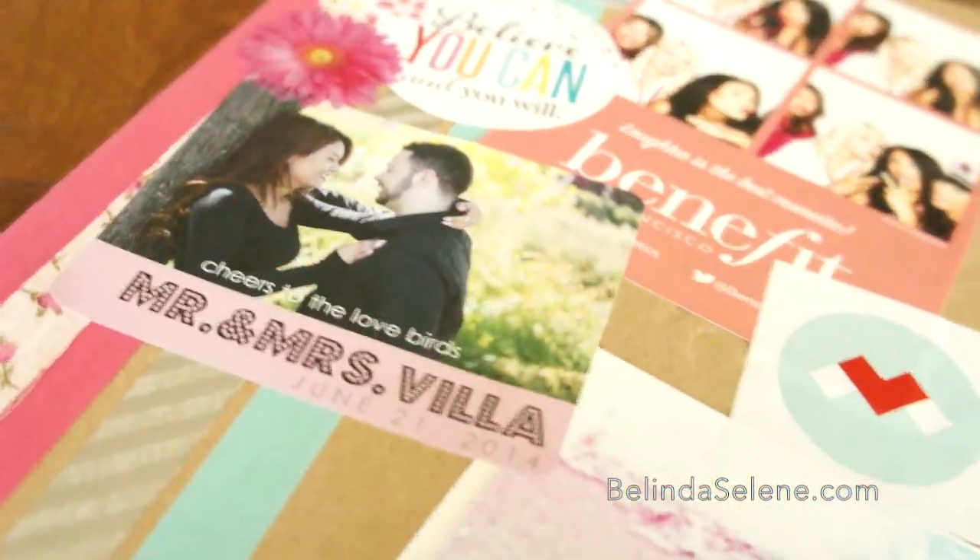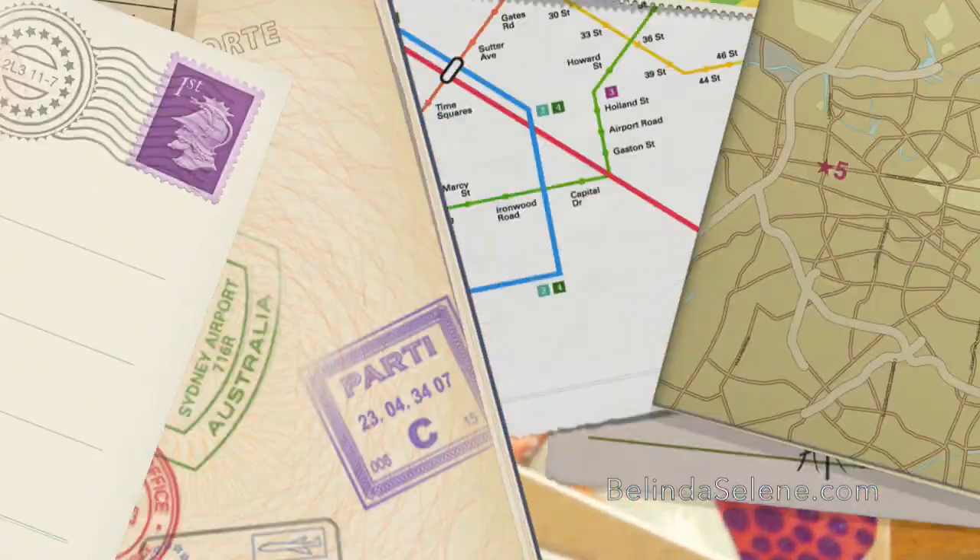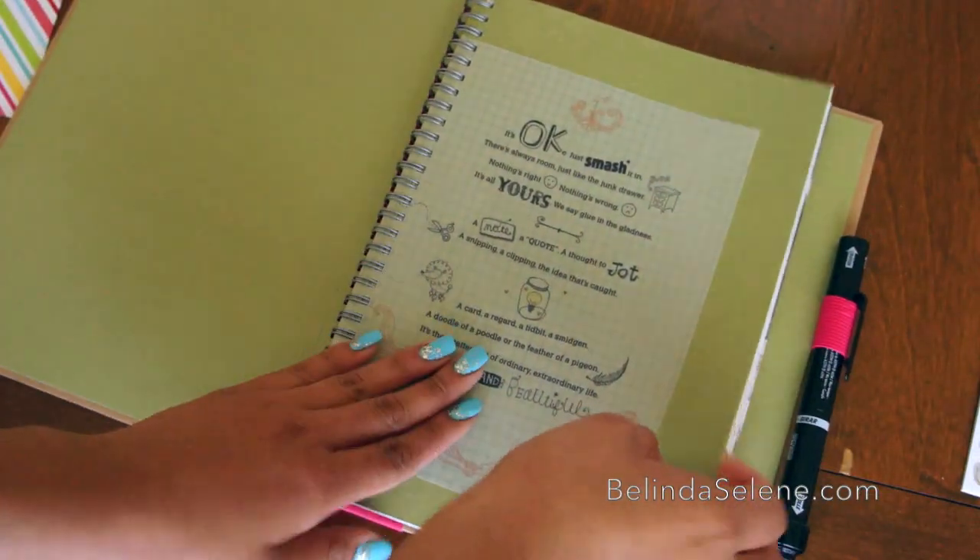You can find smash books at any craft store and also at stores like Walmart and Target. I actually got mine for $12 at Target.